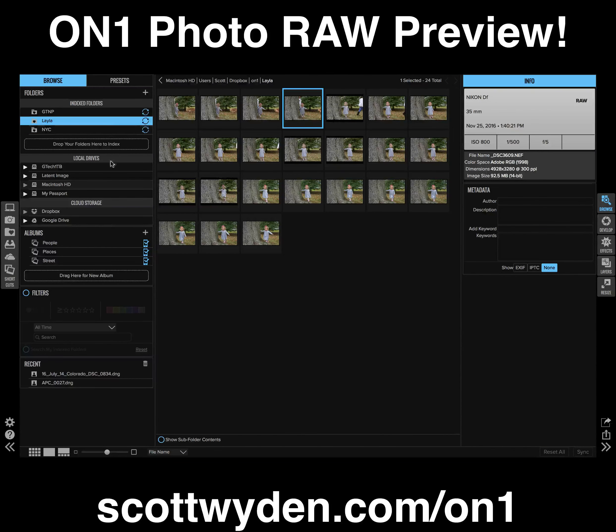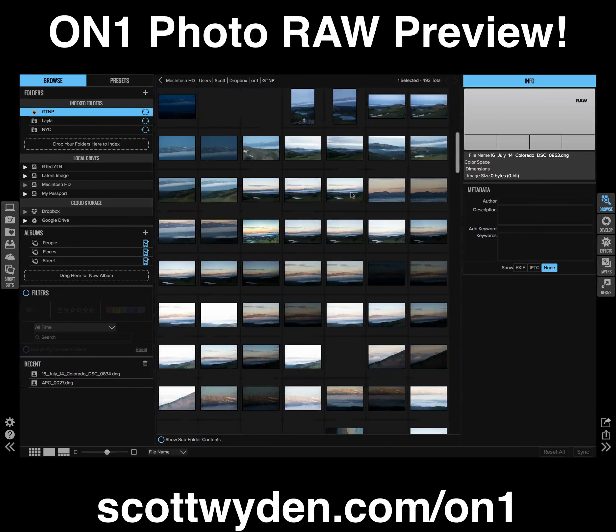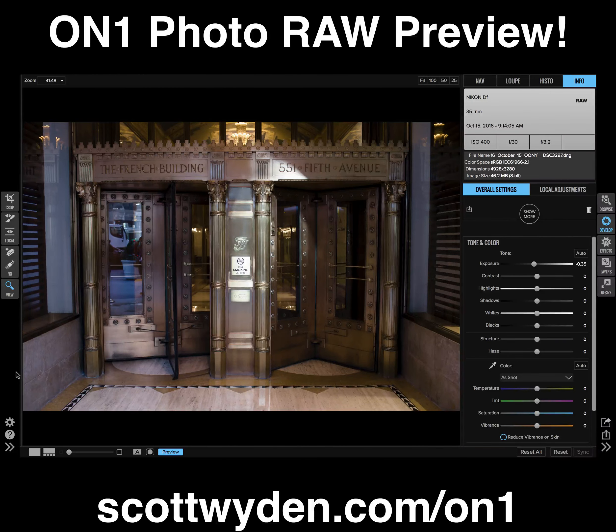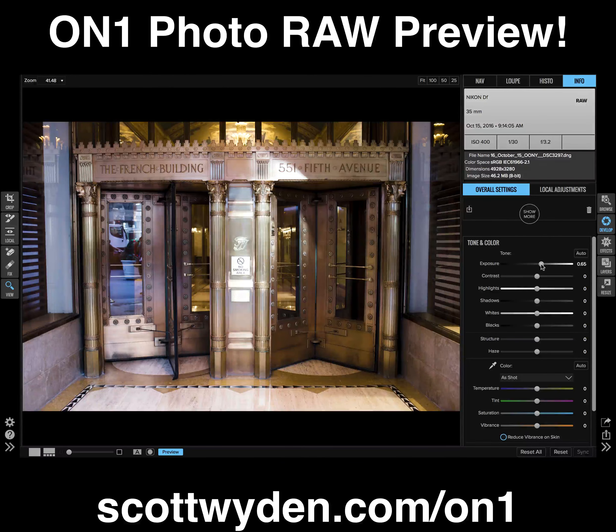This is going to be for a bunch of different tutorials I'm doing on these three galleries right now. But before I get to that, I just want to show you real quick how fast it is to edit a RAW file. Here I am inside of a DNG that is working — this is also from my Nikon DF. It's a 46.2 megabyte file, a big RAW file. I'm going to go ahead and adjust the exposure, and look how fast that adjusts. It's real time — it is really fast.